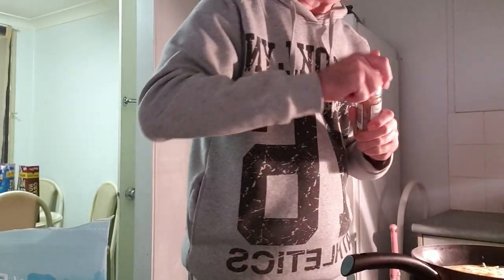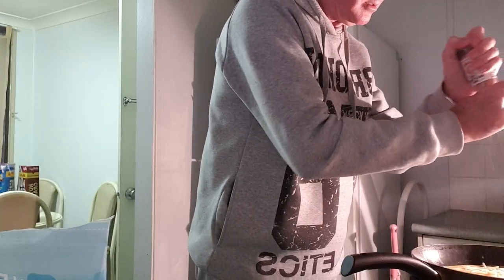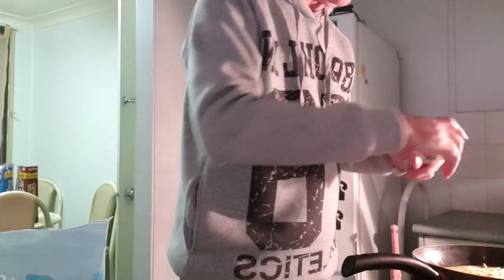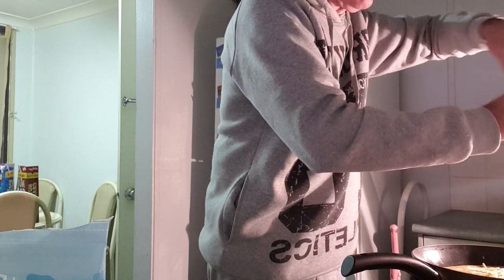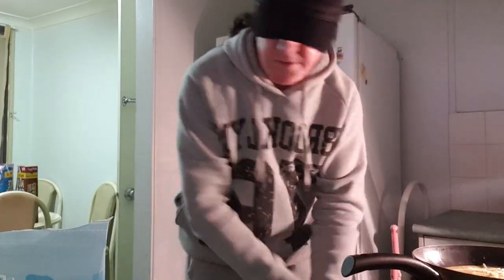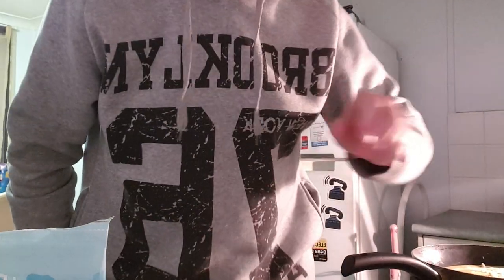And then to the omelette, a bit of cheese. Some cracked salt — you don't need too much because that sauce that's going on it is going to be salty. So just cracked salt, pepper, and we'll just wait for that to cook.